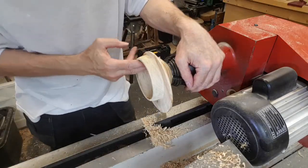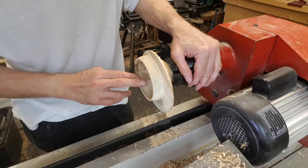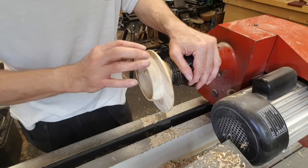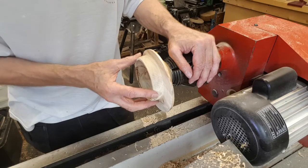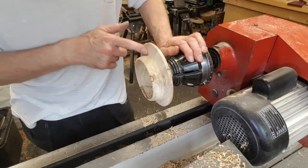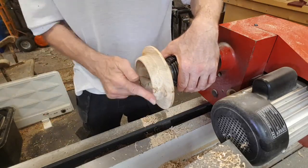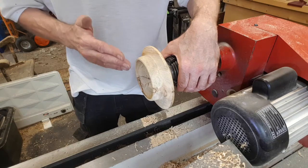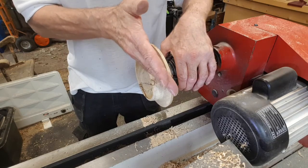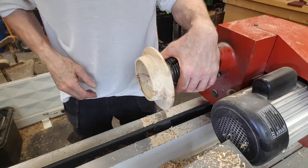So that's the inside of the bowl hollowed out now. What I'll do next is sand the inside, sand the outside — those can be done with the lathe running — and then with the lathe off I'll just power sand round the wing. I'm not too bothered about the top surface at the moment as I'm going to be cutting some of that away, so we'll finish that top surface off when we do that.